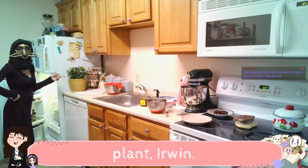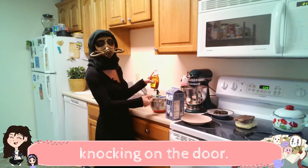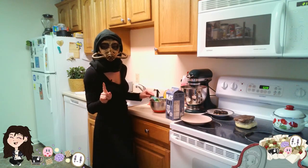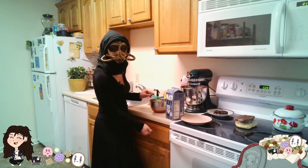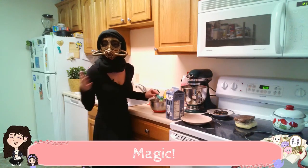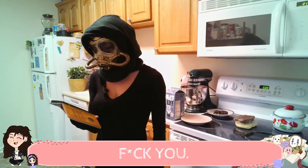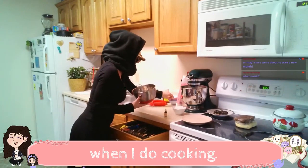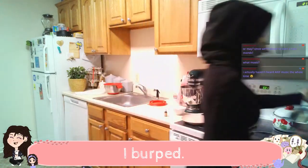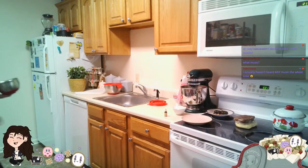Maybe I should name this plant Irwin. Sometimes when I tap spoons on the side of bowls, Casper thinks that someone's knocking on the door. I wonder if I could make him run to the door if I knock on that. I just made my phone go off. Magic. My UPS package is on hold. I promise my kitchen is not usually this messy when I do cooking. I'm actually very clean when I cook. I'm kind of obsessive about it. I'm a nightmare to date.